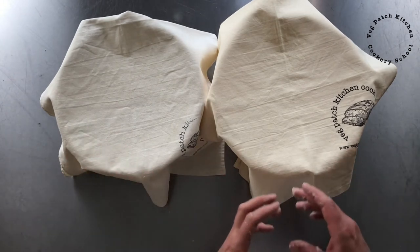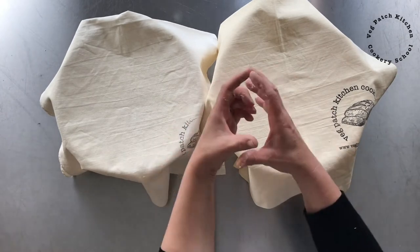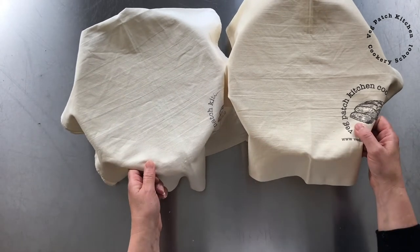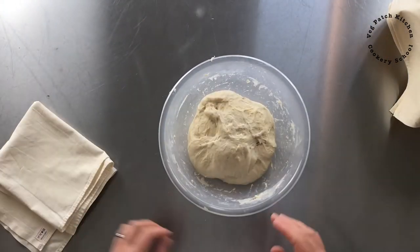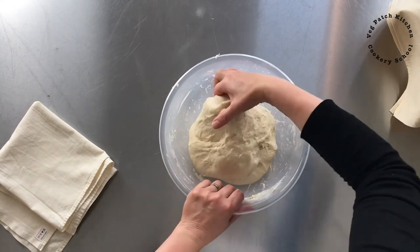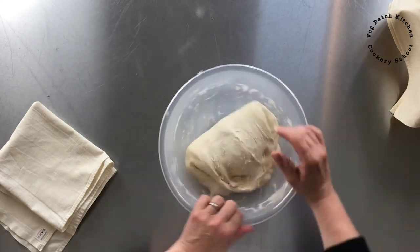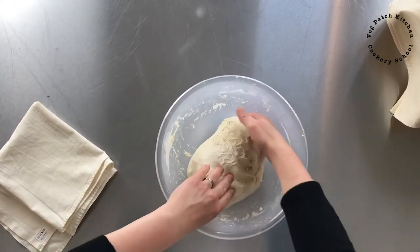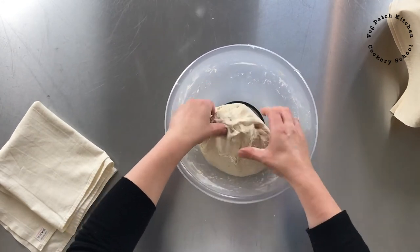Then they'll both sit and ferment until lovely and airy and doubled in size. I'll shape them as tins so it's easier to compare how they turn out — when I do a free form shape, a lot comes down to the shaping itself. So shaping into tins makes it a more even experiment, and we'll see whether or not there's a radical difference and whether it's worth taking the 15 minutes to do the kneading. It's been another half an hour — oh, look at this, it's really beautifully airy and still holding a good shape. So let's do the last round of stretch and fold: stretch and fold, stretch, fold, stretch and fold — four or five folds is enough. That dough is now looking really lovely, and another half an hour and it'll be ready to shape.